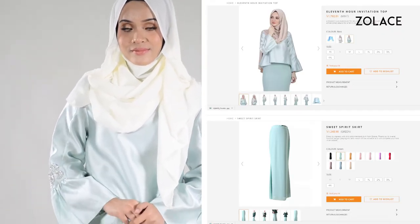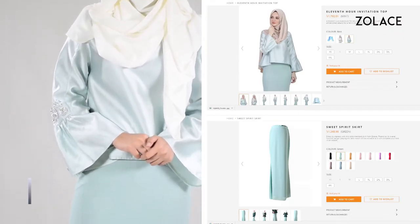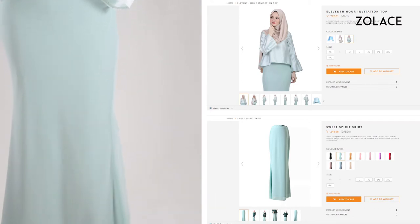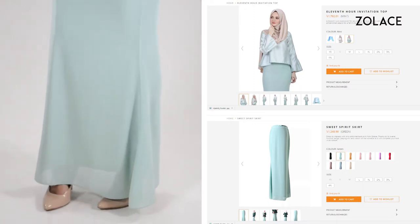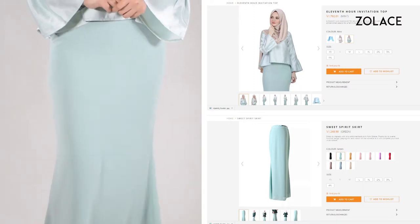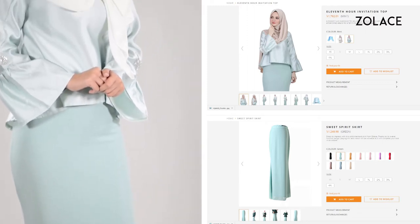To get this entire look, this is our 11th Hour Invitation Top and Sweet Spirit Skirt, both shown here in green. It's an elegant outfit that is classic yet modern. You can mix and match these pieces within your wardrobe or wear as shown here. Pick out your colors on Zolace.com.